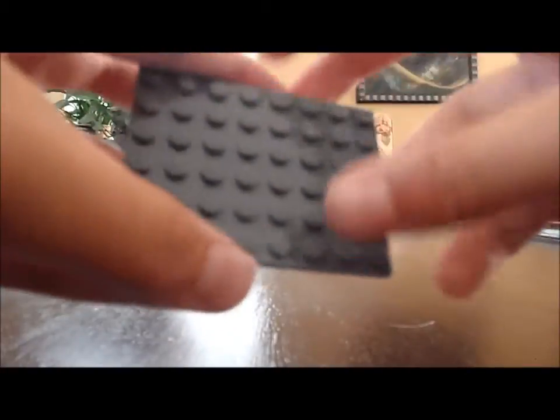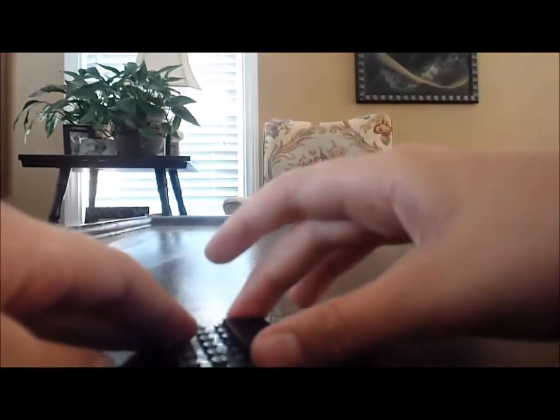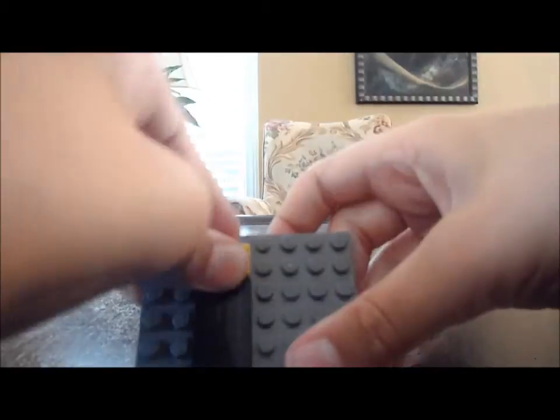So you're going to need a 6x8 base plate, two 1x4 flat smooth tiles — put them like this — and you're going to need a 1x2 flat tile with studs, put them right there. Then you're going to need two small slanted pieces, these are 1x1s, and put them right here on the 1x2 tile with studs.